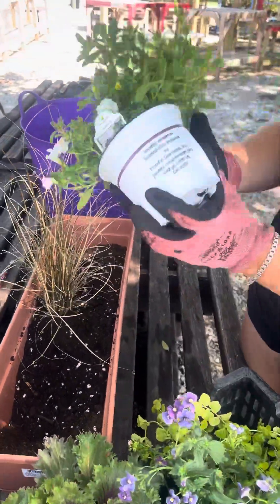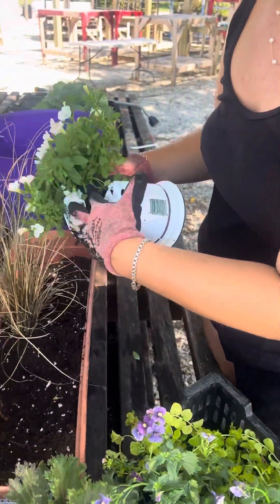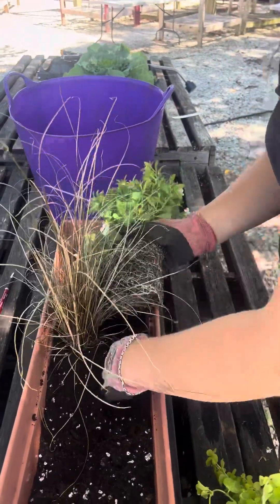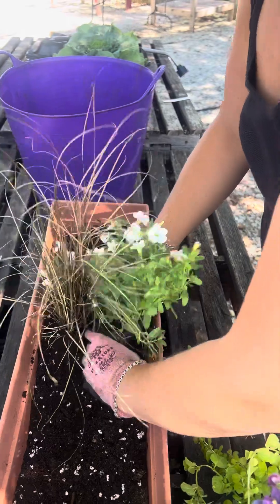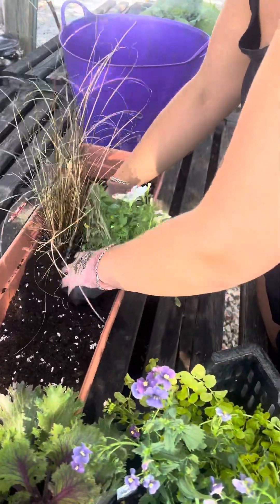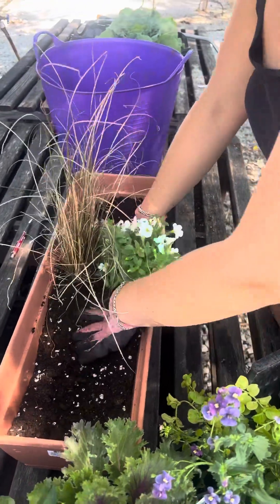We don't plant as deep as we do in the summer because the growing season isn't as long. Also, Sydney has already approached this pot, made sure that the soil is really workable, and all the root balls are out.